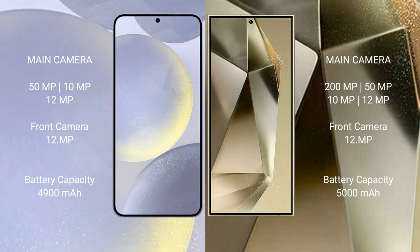The Samsung Galaxy S24 Plus has a 4900mAh battery with 45-watt fast charging support. The Samsung Galaxy S24 Ultra also has a 4900mAh battery with 45-watt fast charging support.